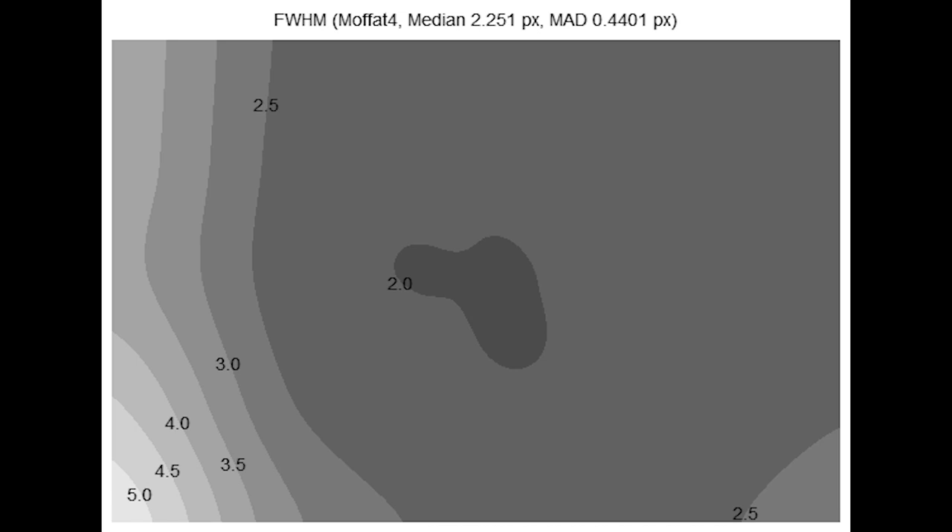This is a full width at half maximum graph — it's used to indicate the size of the stars in terms of number of pixels wide the star is from half the initial brightness. Smaller numbers are generally considered to be better, meaning the stars are smaller and sharper. You want a field where the numbers stay relatively even. In the bottom right corner, the size of the stars jumps up to five pixels at half maximum, whereas the center is closer to 2.0. From a usability standpoint, there's a large swath of 2.5 pixels, which is quite usable and considered to be a flat field — what you're generally looking for in a telescope when imaging.